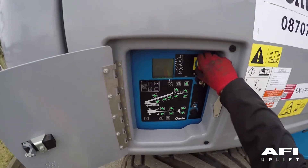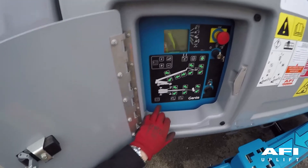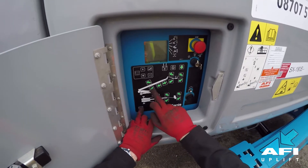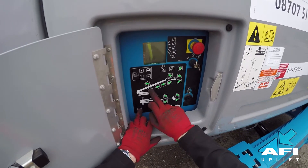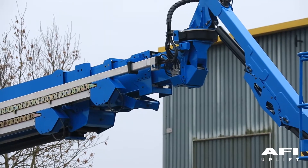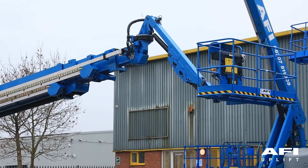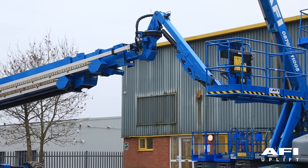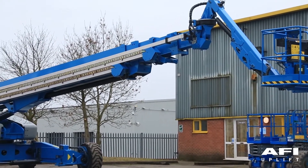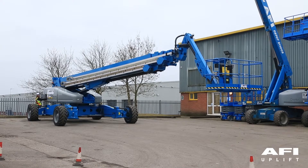Pull out the red emergency stop button to the on position. Simultaneously, push and hold the auxiliary power button and push each boom function button or toggle switch. All boom functions should operate. To conserve battery power, test each function through a partial cycle.